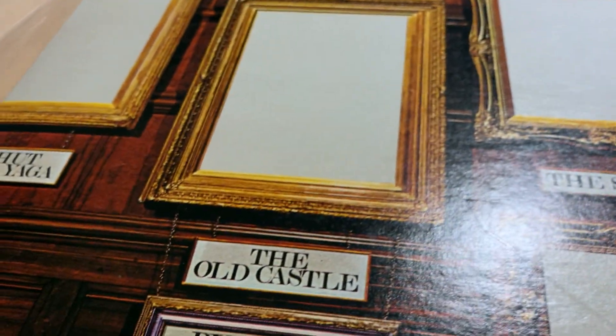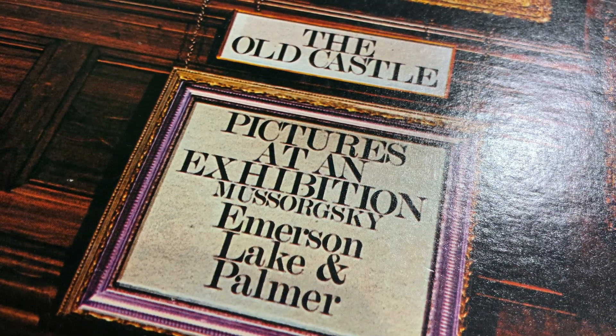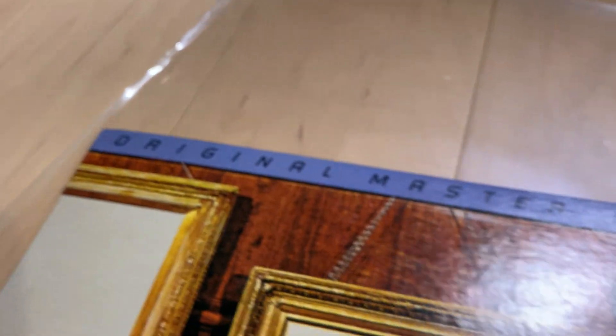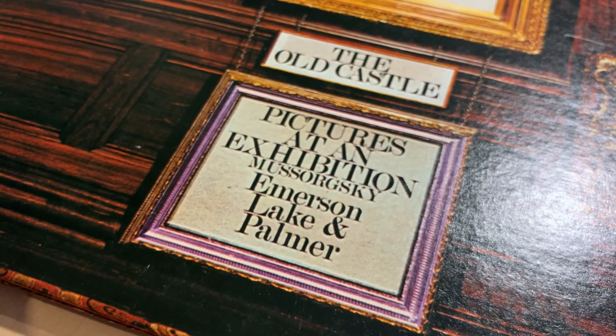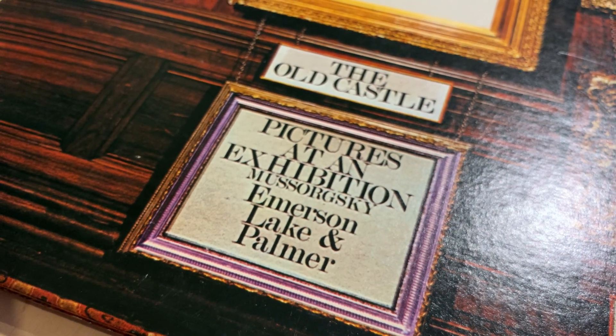That's my little overview for Pictures at an Exhibition by Emerson, Lake and Palmer, reissued by Mobile Fidelity. For everyone, have fun listening — if you enjoyed it, please like and subscribe, and have an awesome day. Bye bye.